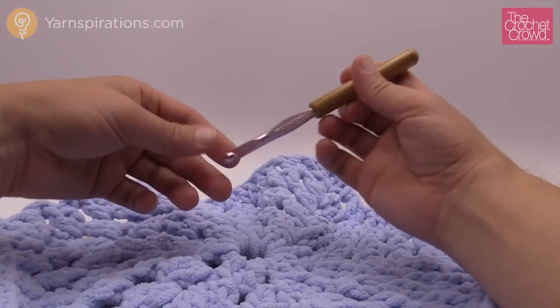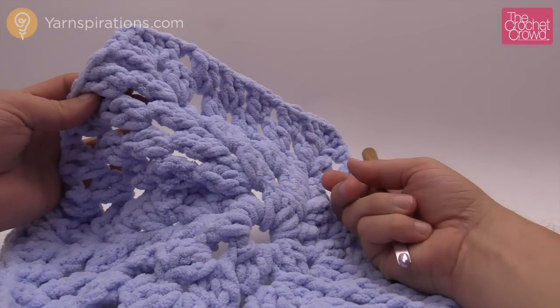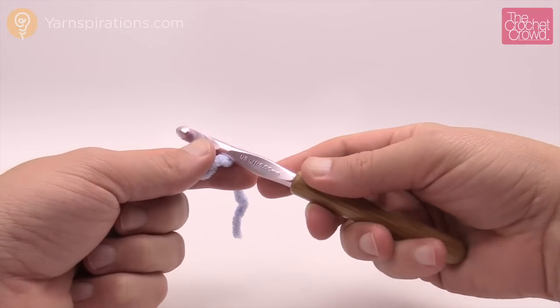We're going to be using a size L, 8 mm crochet hook today and the Baby Bernat yarn for this pattern. Remember: size 8 mm, size L crochet hook.